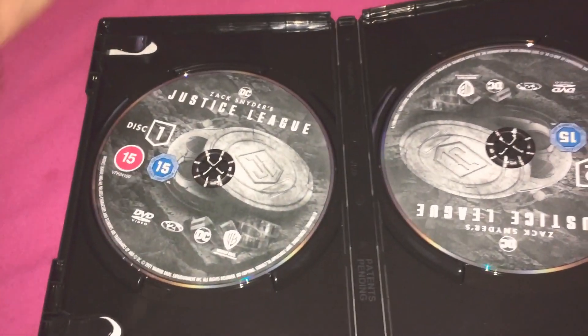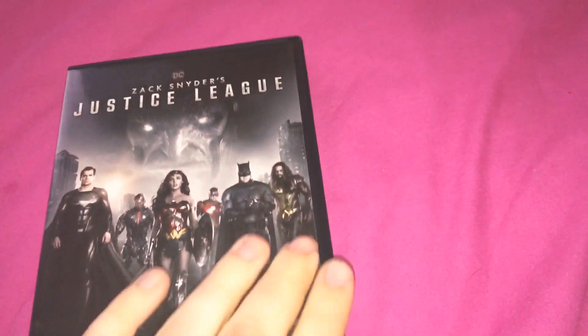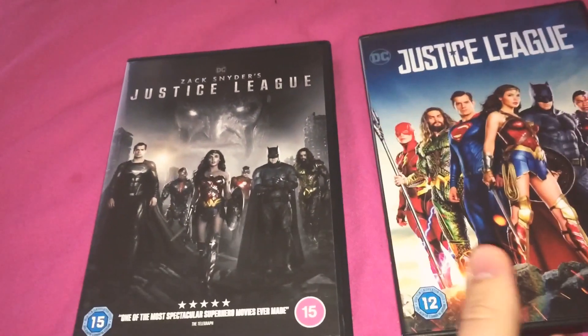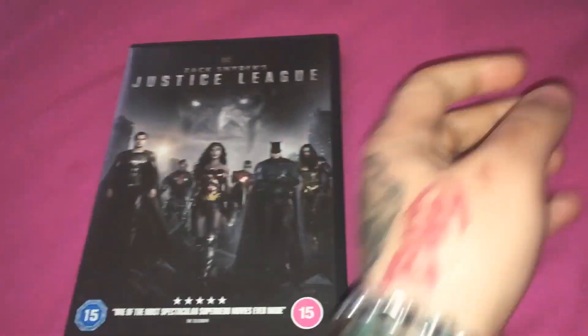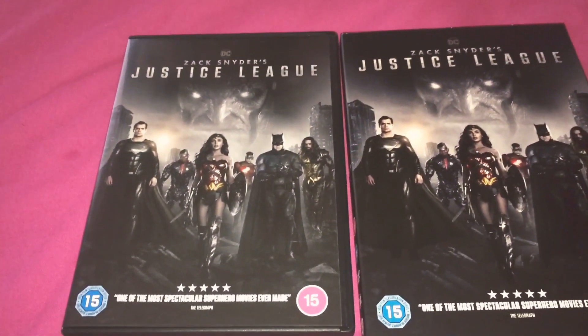2-disc. I've also got the original theatrical cut as well, so there we go. Let me know what you think — like, comment. Cheers!